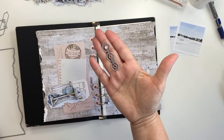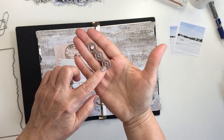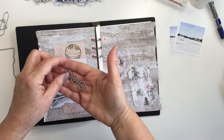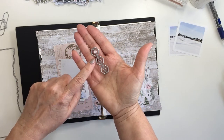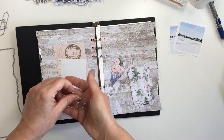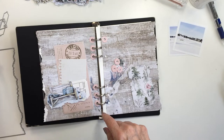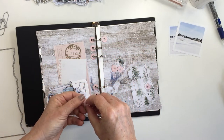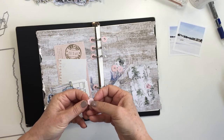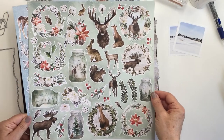I'm using the reinforcer die from that Basics Essentials set to create the reinforcers for my pages today. These are just really cool dies and it just really adds a little bit of a decorative finish to the holes in your planner. You can just see that I cut those from some pink cardstock and I'm going to use a little bit of adhesive to stick those down.